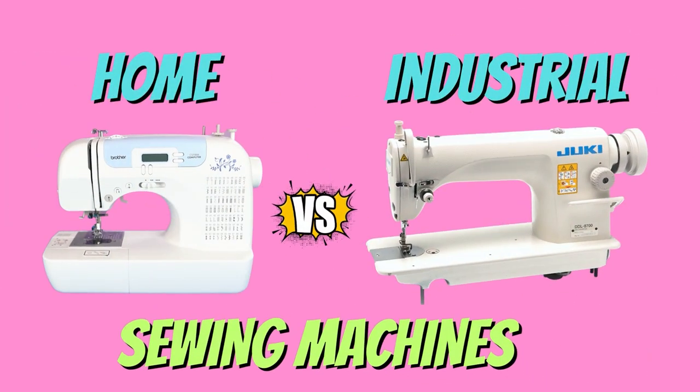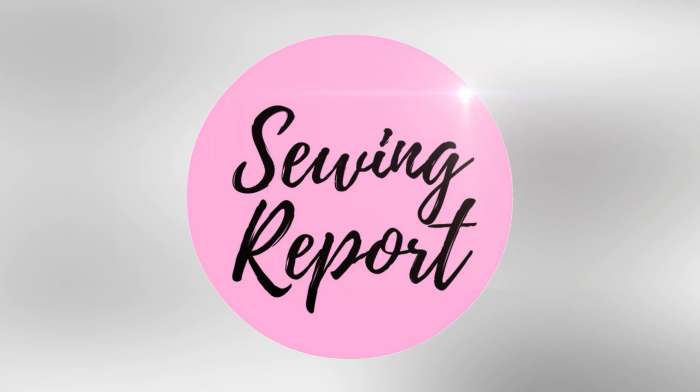We're going to be talking about the differences between your standard home sewing machine and an industrial machine, and I want to share my experience as the owner of both. Welcome to the Sewing Report, I'm Jen. This channel is all about making sewing and crafts fun and approachable. I want to have a little sewing machine talk today, aimed at the beginner to intermediate sewist, going into some questions I get all the time here on the channel.